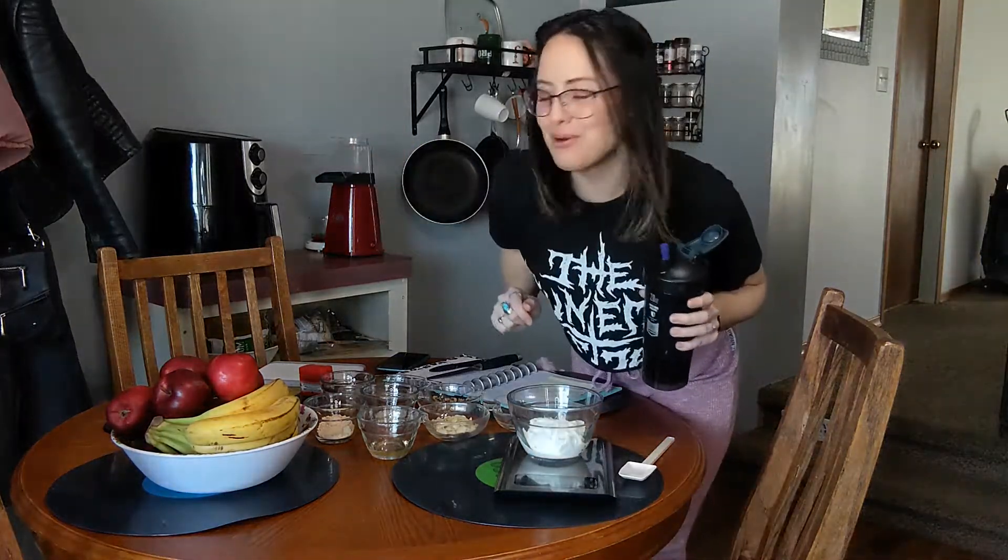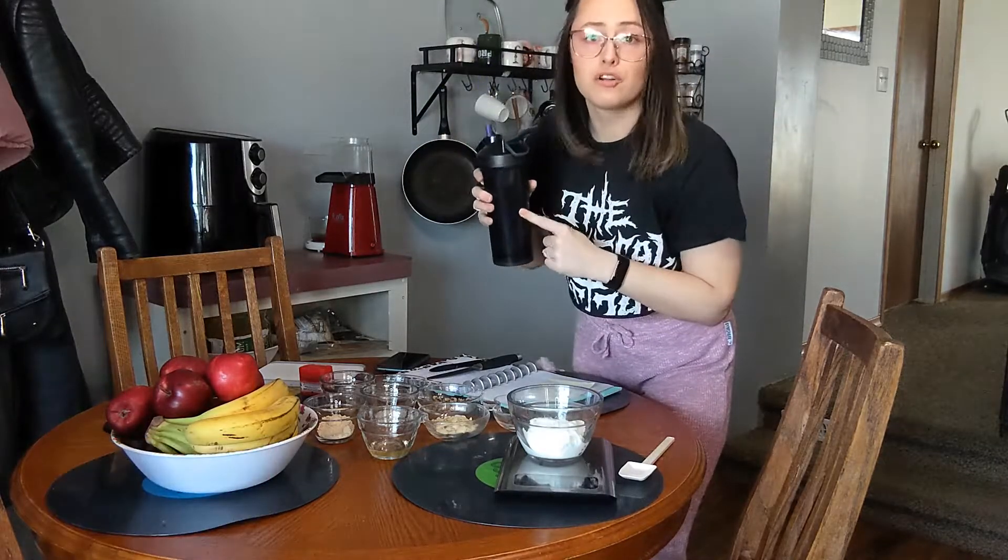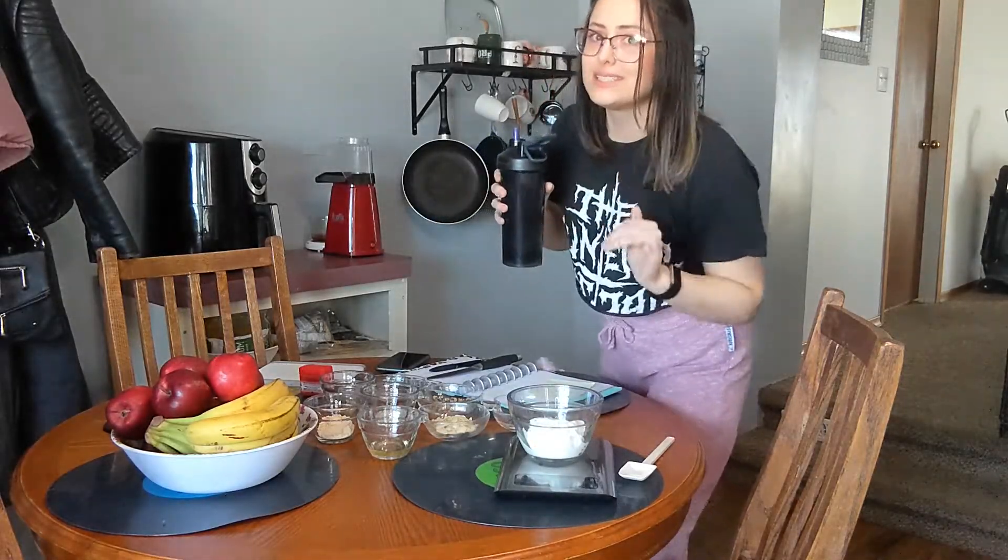Jack Attack here with a high-protein fruit snack for you. First thing before we get started, I'm gonna need you to grab a water bottle. Your water bottle is your buddy — keep it with you all day long. I want you to sip on it throughout this whole video.